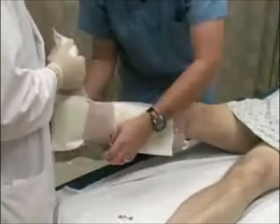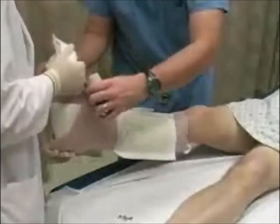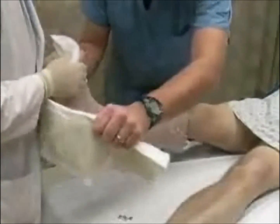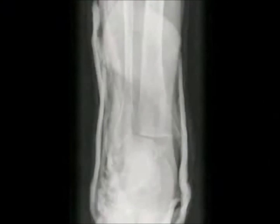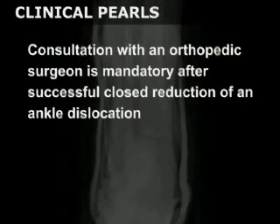Apply a posterior short leg splint with the ankle positioned at 90 degrees. A sugar tongue splint placed over the short leg splint provides additional stability. Obtain a post-reduction radiograph to confirm proper reduction. Consultation with an orthopedic surgeon is mandatory after successful closed reduction of an ankle dislocation.